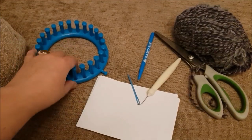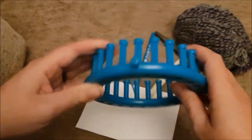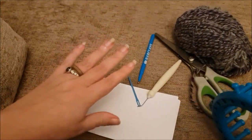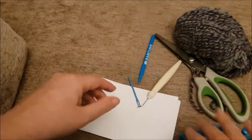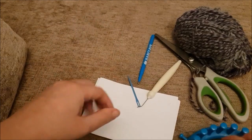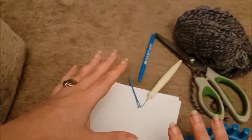Today we are going to be loom knitting some nice big comfy adult size mittens. I've tested them on my hands and I have quite small hands, so they would probably fit from my size which is quite small. I've also had my husband try them on, so they do fit quite a range of sizes. This is the easiest way to make mittens that I've been able to find.